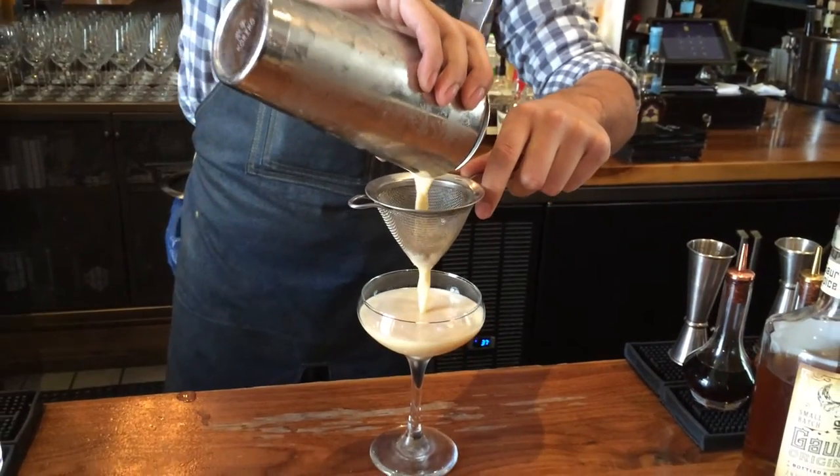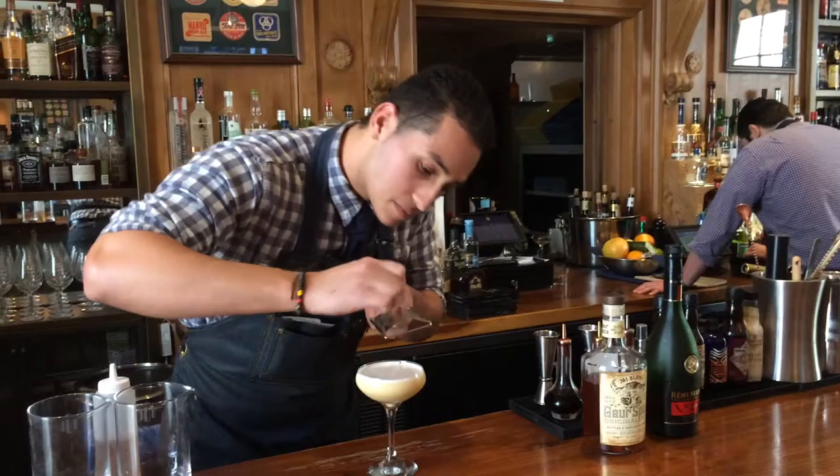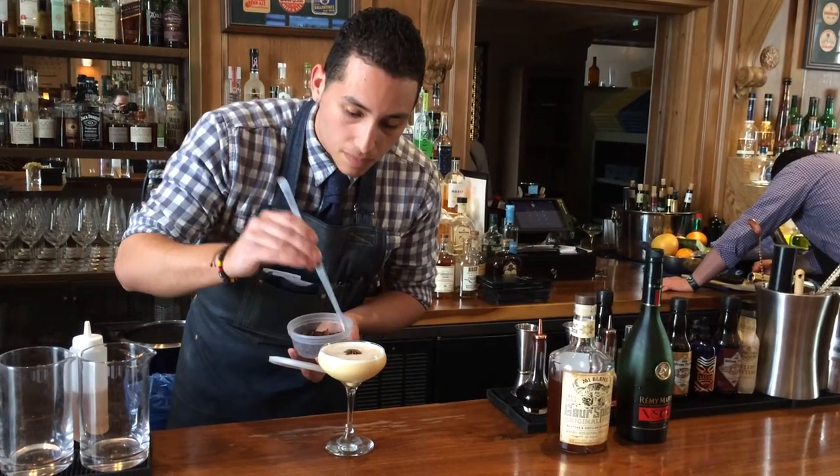Dirty. So when we have an egg white cocktail, or any egg cocktail, it doesn't matter. Voila.